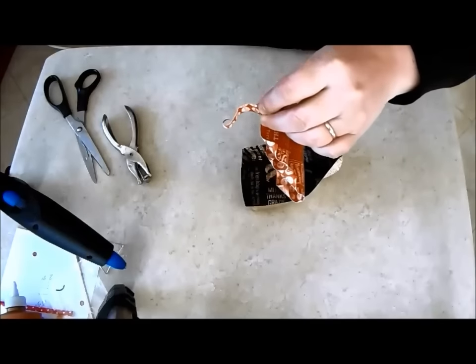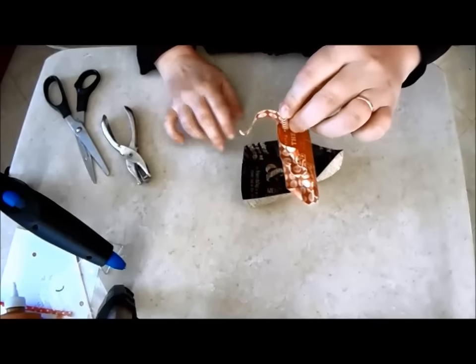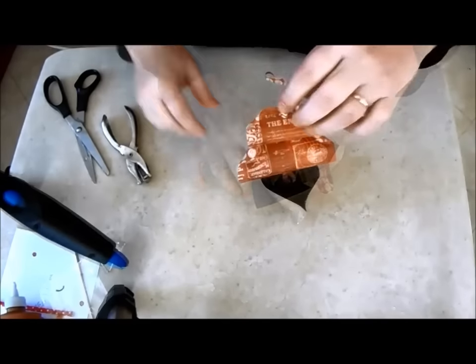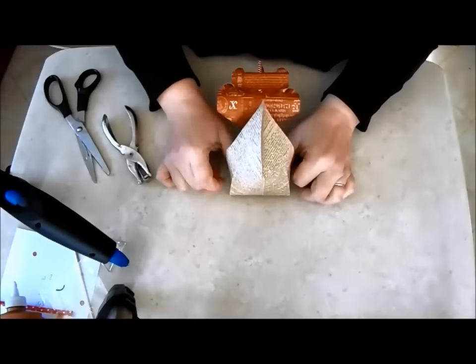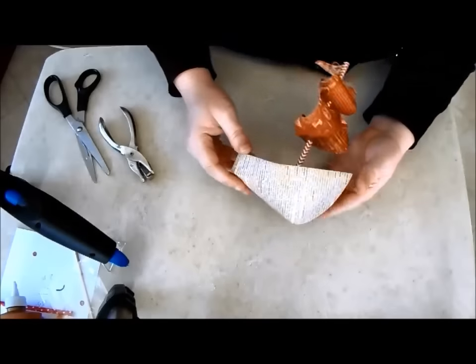Alternatively, you could add a bit of plaster or glue a bit of foam to the bottom and push the straw into place. You can stop here if you like, or continue to add embellishments to your ship.